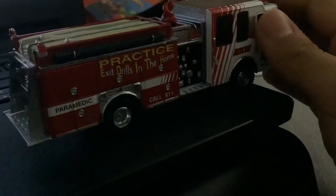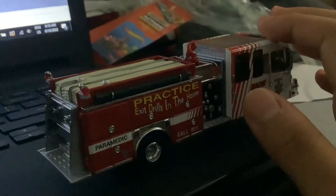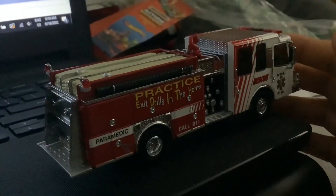I wouldn't get Code 3 — I would get Fire Replicas — but they're way too expensive. Code 3 Collectibles are cheaper.